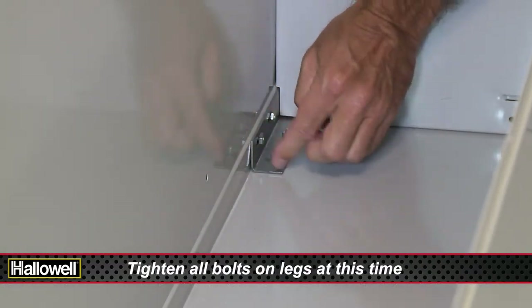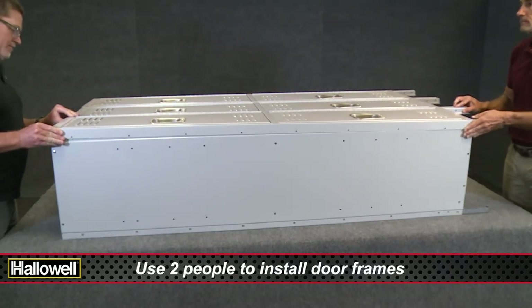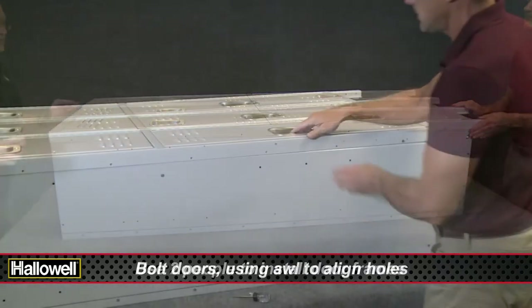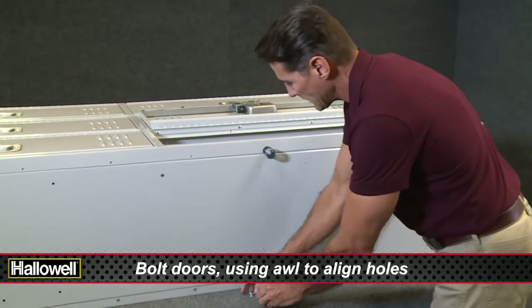The next step will take two people. One by one, carefully place the door frame assemblies on the locker fronts and align the bolt holes. You will need to open the doors to get access and attach them.